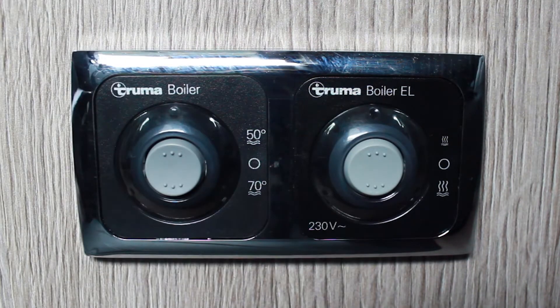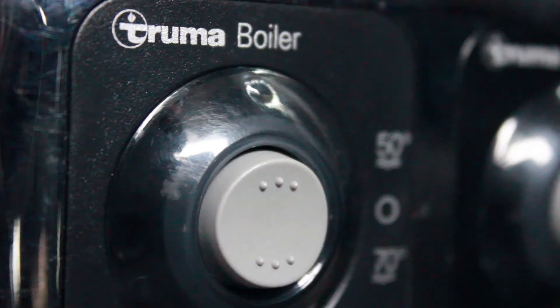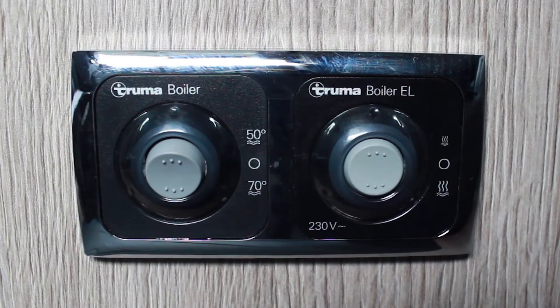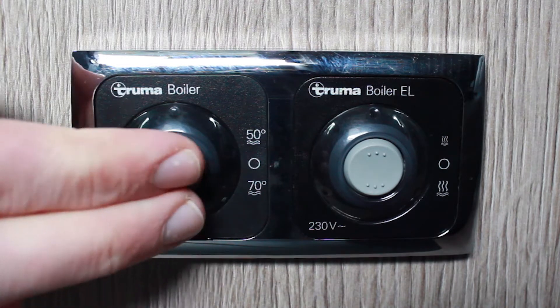If you are using the gas water heater, ensure that the gas supply is turned on. Press the top of the switch for 50 degrees and the bottom of the switch for 70 degrees. Reposition the switch to the middle position to turn it off.